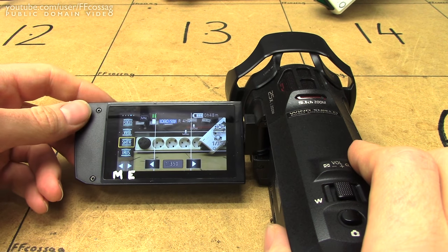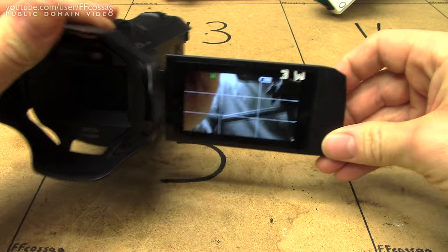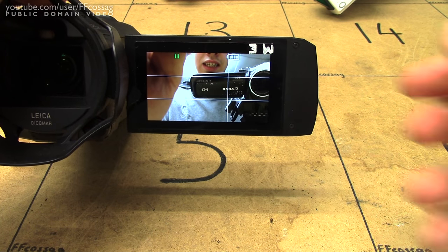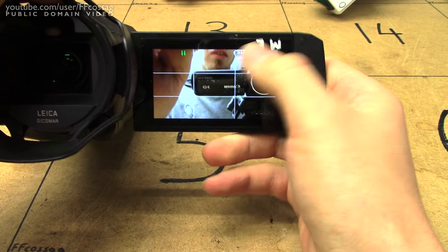Staying on the menu system, if we want to use the camera to shoot ourselves or something in front of it, it will remove all information from the screen, and you're left with just that. You get the lines you've set, but you don't get any actual information about your settings. You can't adjust your exposure, you can't do anything.